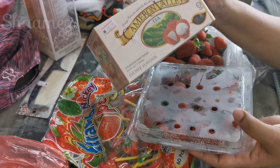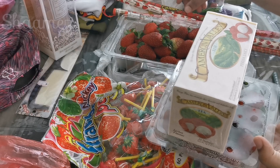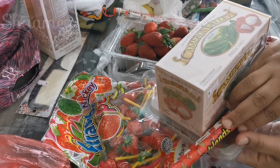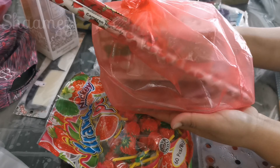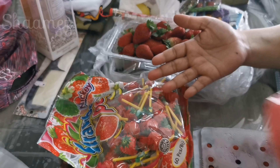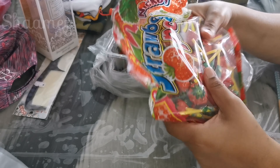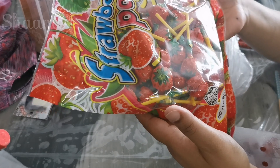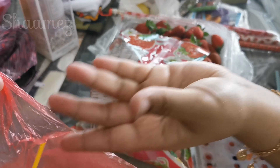The flavor is strawberry. This is a lychee flavor. I am going to pack it in my hand.